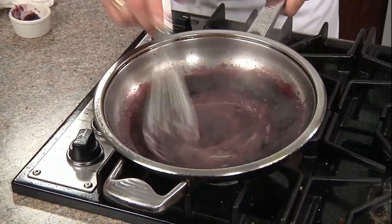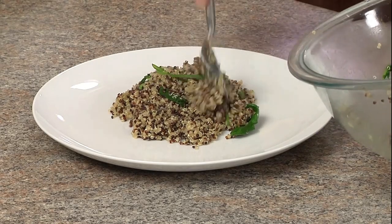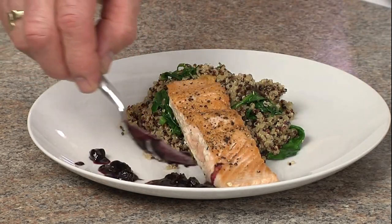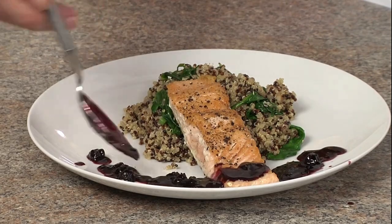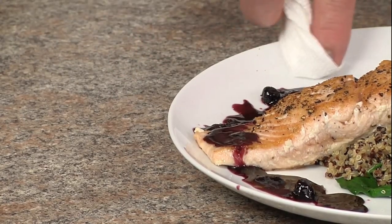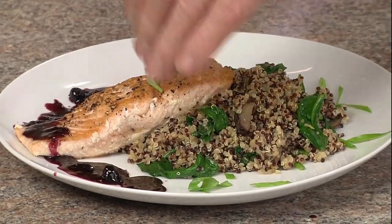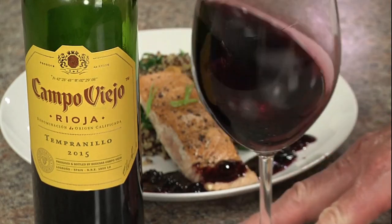This is looking great. Let's serve it up. You can finish with some wilted spinach and some sliced green onion tops. Enjoy this easy but elegant dish with the Campo Viejo Tempranillo.